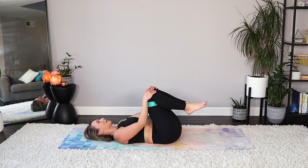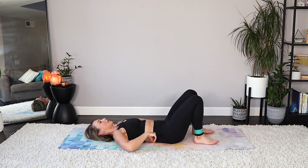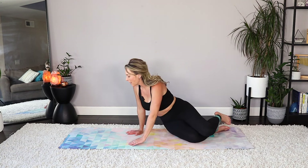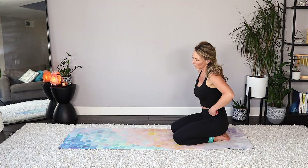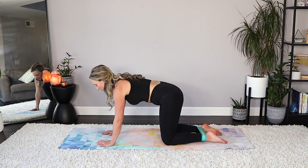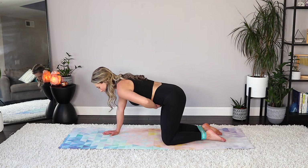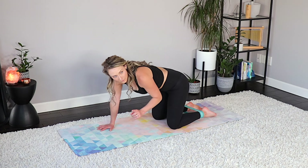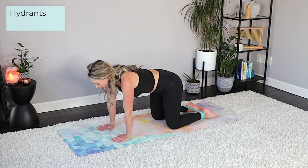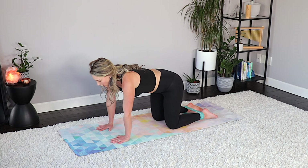Quick rest — breathe it out. Those low abs are burning! From here we're going to bring the band around our ankles. Come on over onto an all-fours position — that band is around your ankles. If you were using a heavier band, this is when I would switch to a lighter one. Hands are right underneath the shoulders, knees are right underneath your hips. Find a nice flat back position, core pulling in tight like a plank. We're going to go out to the side for hydrants with the band around the ankles, which is harder than when it's up higher.